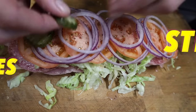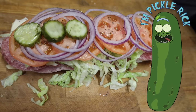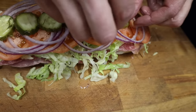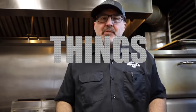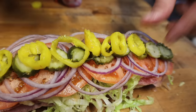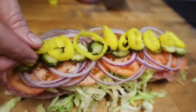Get yourself a nice pickle — see these pickles? You can still see the dill attached to them. We're not using any old cheap pickles here, we're using some big money pickles, and you'll know when you taste it. We also have these beautiful sliced banana pepper rings going right on top. Look at that nice yellow color — these are going to add a nice little zip, a little bit of heat but not too much, just going to bring the whole sandwich together.